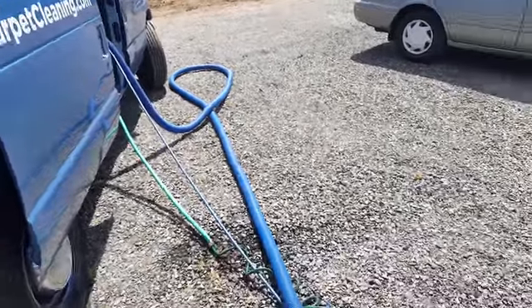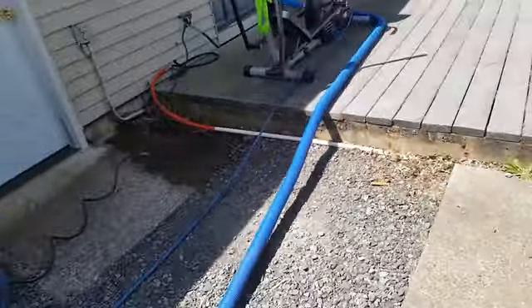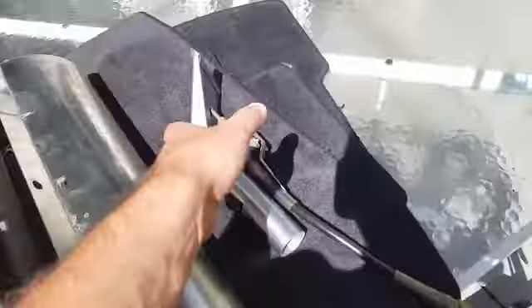All right, so we've just got our truck fired up, got our hoses running into the house. I'm going to grab my upholstery tool here for doing the stairways.